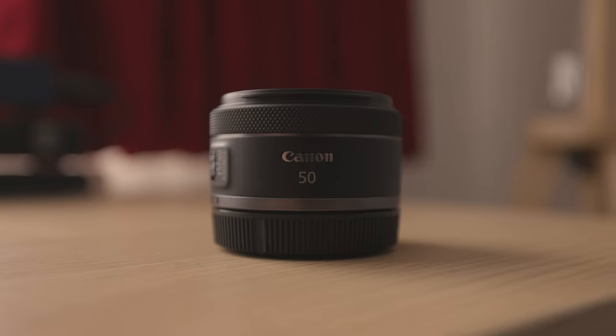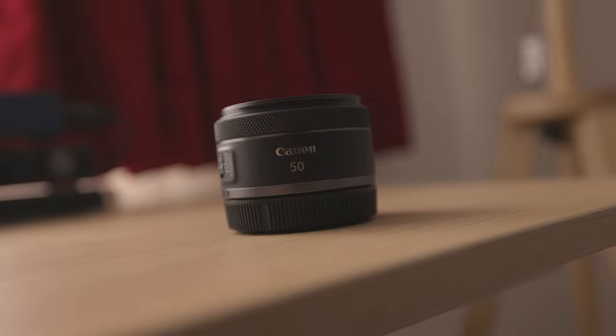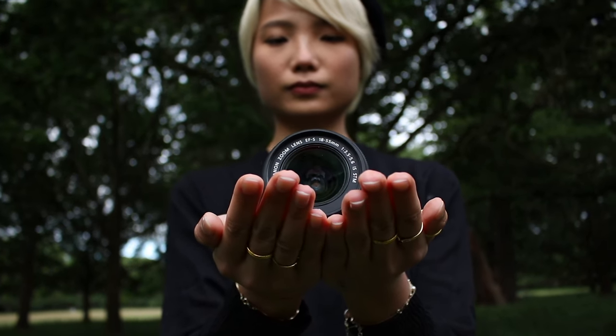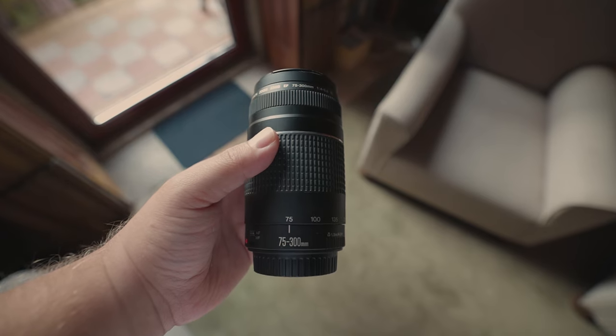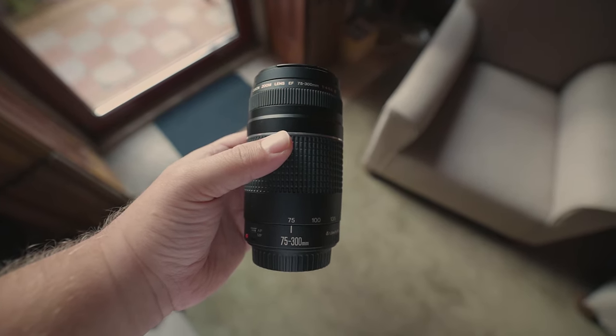Also, thanks to the 7-blade circular aperture, you'll get beautiful smooth bokeh. As a quick side note, I've reviewed both the 18-55mm kit lens and the 75-300mm lens on my channel — link down below or click the card in the top right corner.